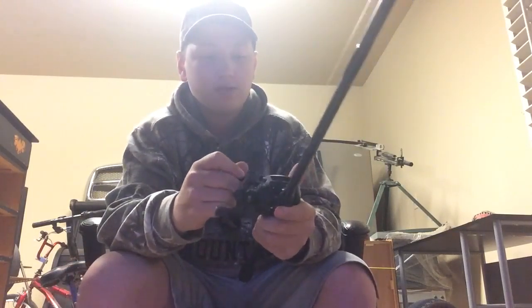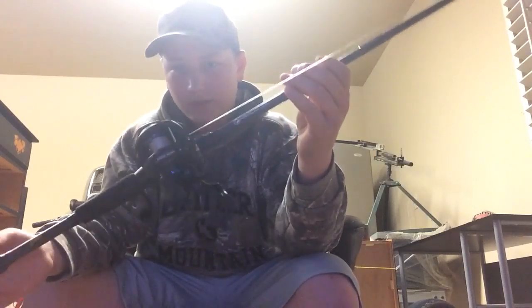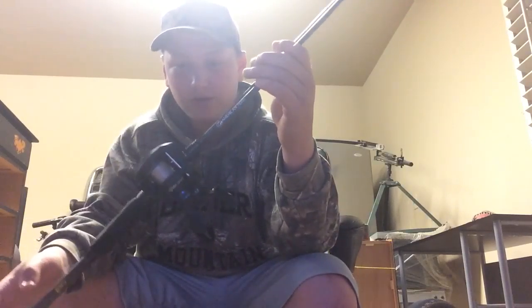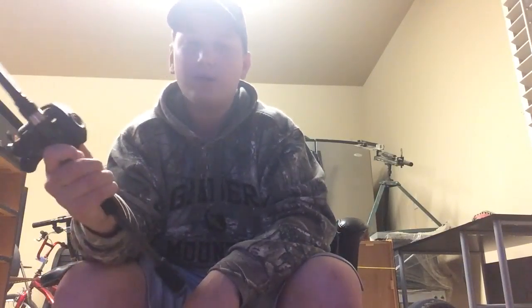I like to have at least two finesse poles. For my finesse poles I really only trust Lew's — they're a great company. Here is a combo called the American Hero. You can get this for probably around $105. It works really well — it's a speed spool, and their rods and reels are just lightweight, perfect for finesse.